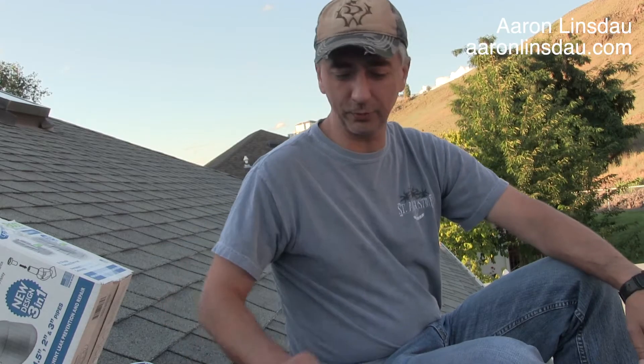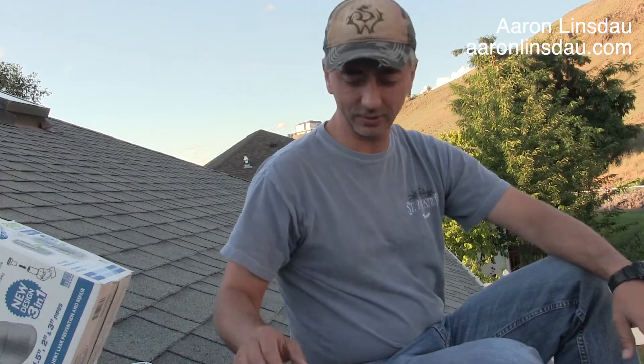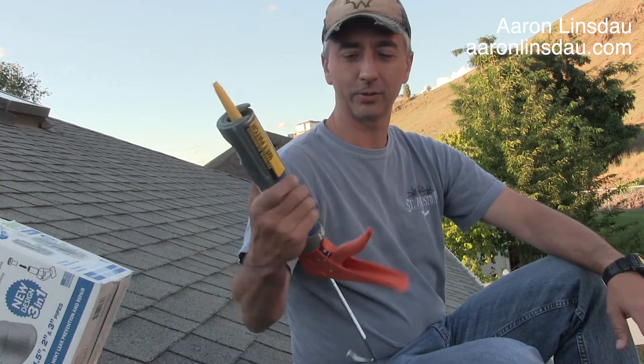I hope you found this video useful on how to repair a damaged vent boot on your roof with a permanent repair using this cool little kit that you can just literally slam on there and put some Henry's caulking on there. My name's Aaron Linsdow — I'm a professional adventurer, but sometimes I get an adventure on the roof and that's just fine with me. Please like and comment on the video, and if you found it useful subscribe to my channel. Thank you very much for watching!